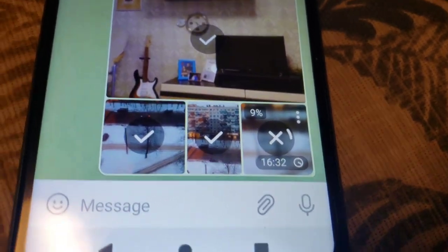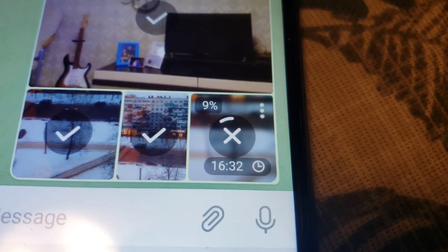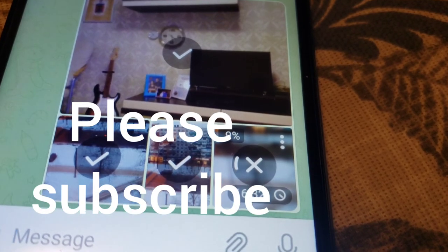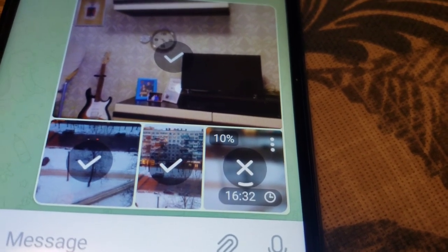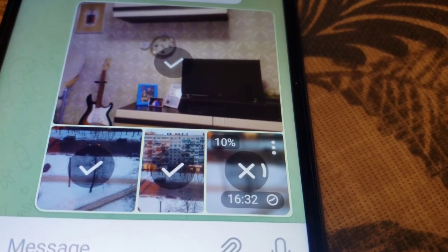One more thing — I'm trying to upload video to Telegram and it's taking forever. So the upload speed, your connection speed through Wi-Fi, is not fast on this device.